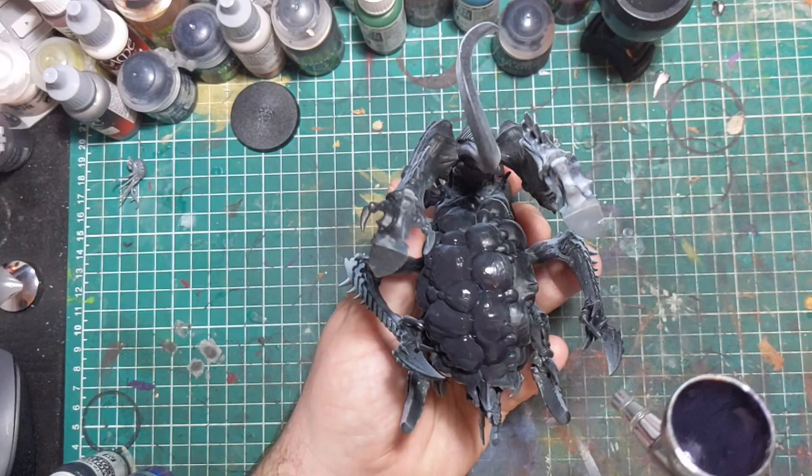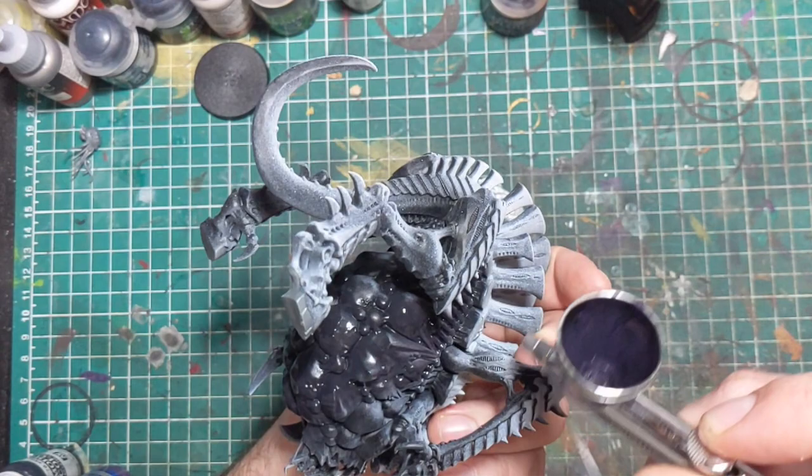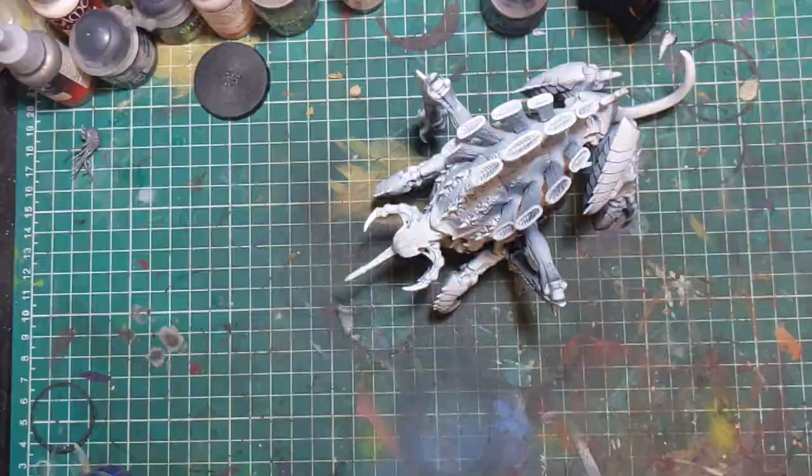I'm going to be using my airbrush for this, just for convenience and because I'm still teaching myself how to use it — exposing myself to it as much as I possibly can. Covering a large area like this is a great chance to practice. You by no means have to though; just get out a big brush and slap this paint all over the flesh.